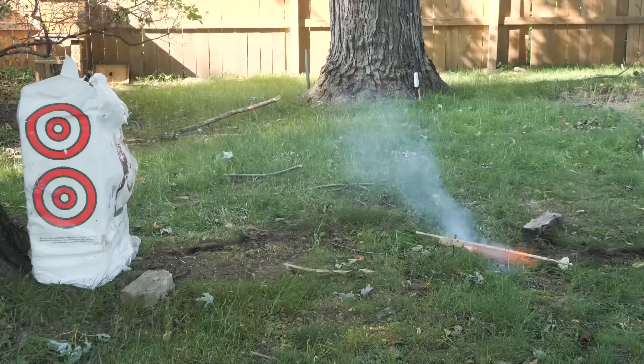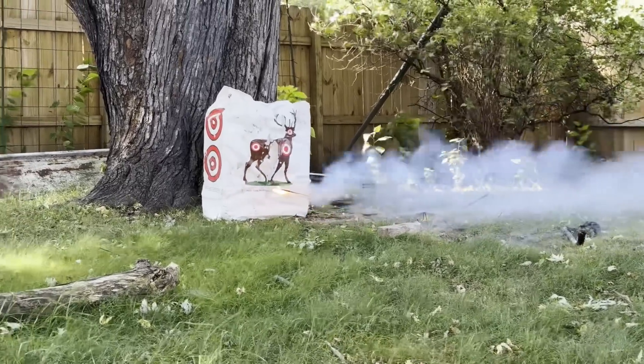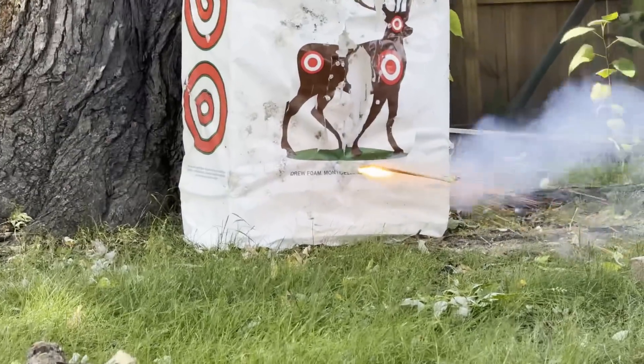Once we started to get some decent results from our arrows, it was time to build the actual launching device called a nest of bees. Before that, we're going to need to drill a bunch of holes to hold each of the arrows.